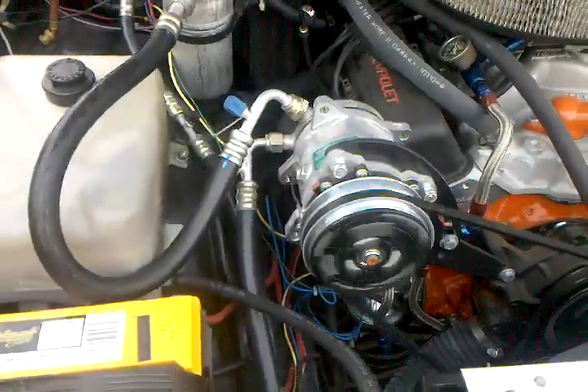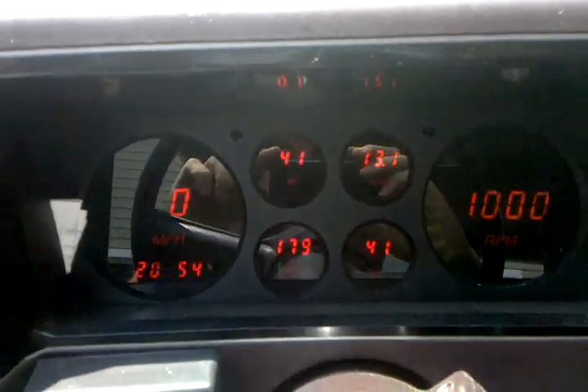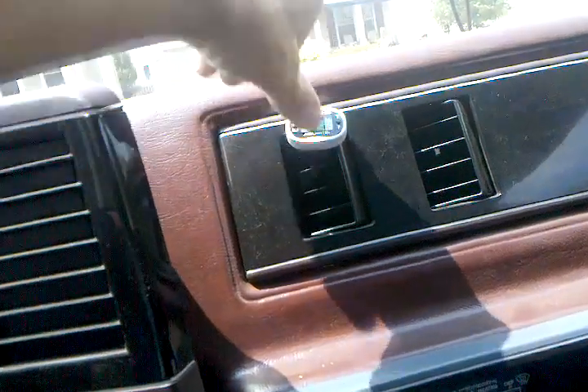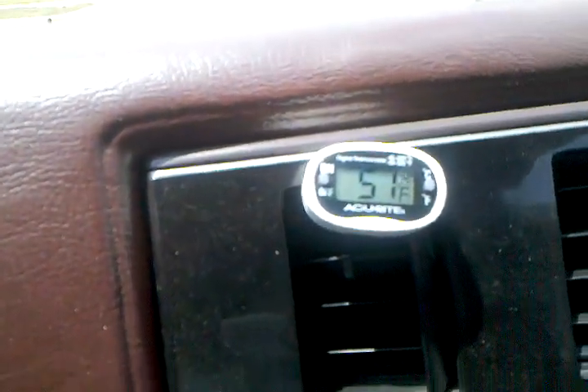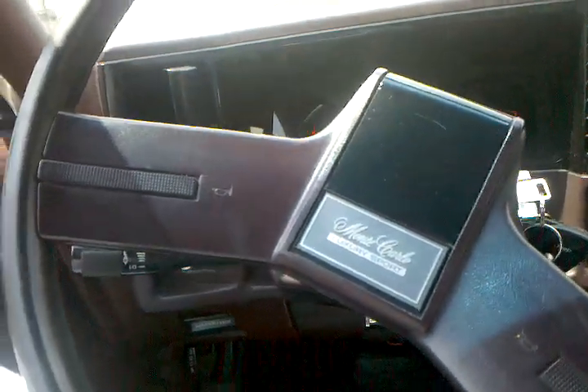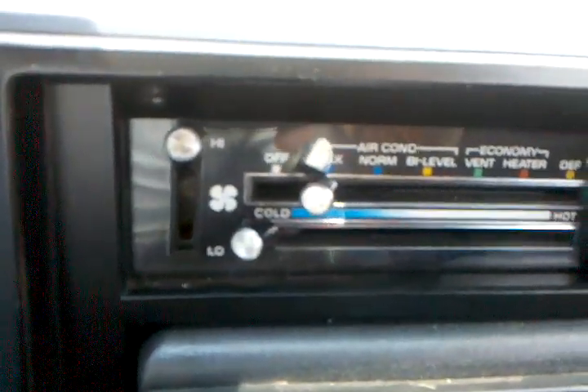The compressor is running continuously. On the inside at idle, running on high fan, we're at about 1000 RPM, so just off idle. Overall the vitals look good — the fan must be running because I'm only getting 180 degrees water temp. The air temperature coming out of the vents is 51 degrees.